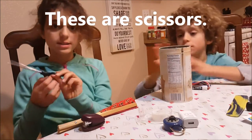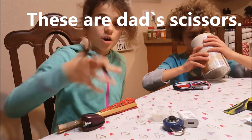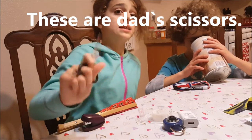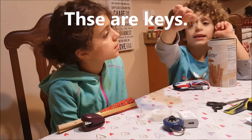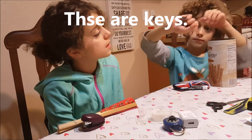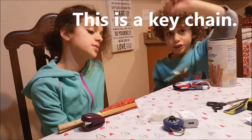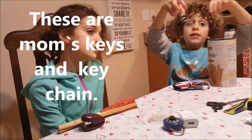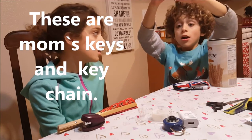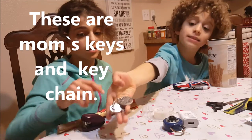These are scissors. These are Dad's scissors. These are keys. This is a key chain. These are Mom's keys and key chains.